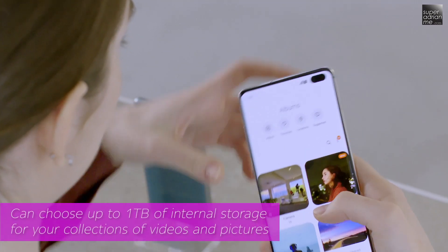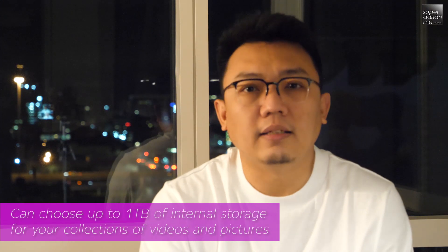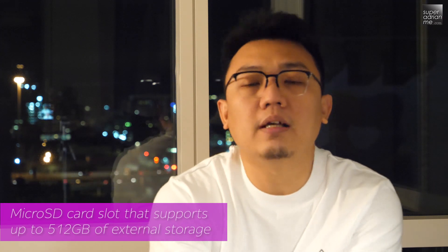The Galaxy S10 Plus is also the only variant in the series which comes with 1TB of internal storage, so if you need more space for all your content, the Galaxy S10 Plus is the choice for you. All variants in the Galaxy S10 series also come with a microSD card slot supporting up to 512GB of additional storage.